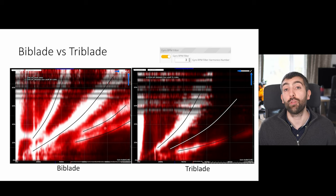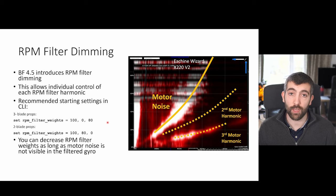This characteristic has allowed the Betaflight devs to implement a brand new feature for Betaflight 4.5 called RPM filter dimming. This allows you to adjust the strength of each individual RPM filter harmonic so it attenuates just the amount you need and no more, helping reduce filter delay. For three-bladed props — where you see noise at the fundamental and the third harmonic but nothing on the second — you can set RPM filter weights in the CLI: set rpm_filter_weights to 100 for the first, 0 for the second, and 80 for the third.